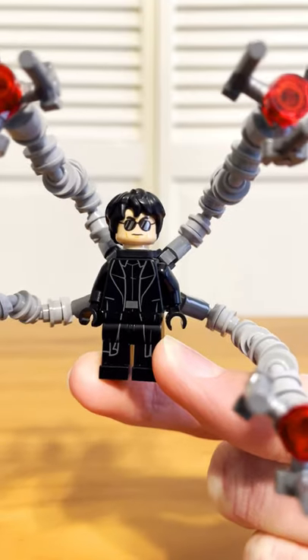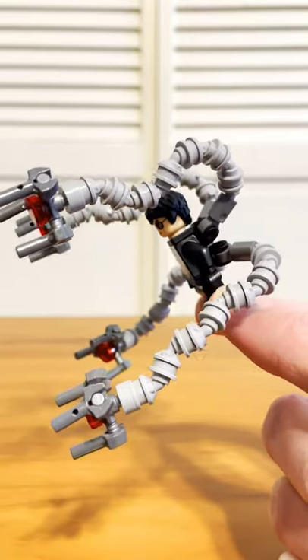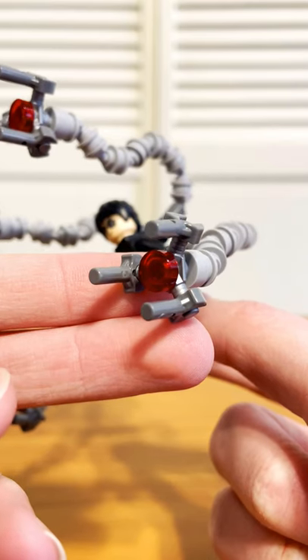Next up was Dr. Octopus, for whom I used a simple black trench coat, torso, and legs, this head, and then this hairpiece. Mechanical arms were primarily stolen from the Daily Bugle set, although I did add these custom claws on the end.